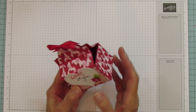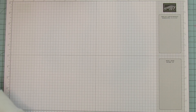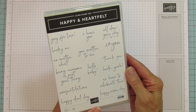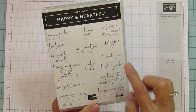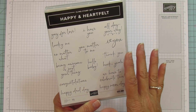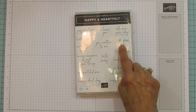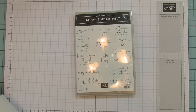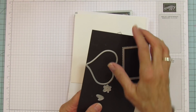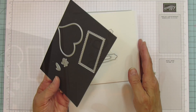We are matting this whole box except for the bottom. The stamp set is called Happy and Heartfelt. Look at these sentiments — hello, baby, thank you, heck yeah, happy mom day, happy dad day. It's one of those all-around sets you need to have. We're using the 'I Heart You' and 'I Love You,' and I'm using the Bouquet of Love dies — this big die, plus the flower and the leaves.